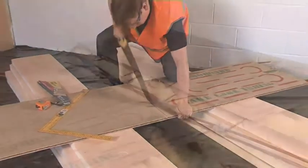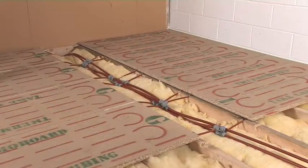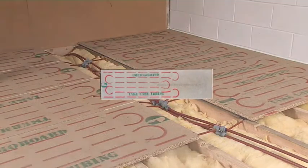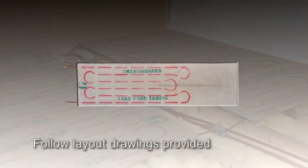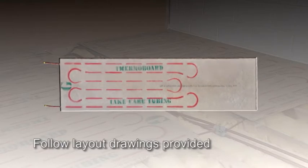Some panels are piped at the tongue end and some at the grooved end. These are designed to face each other, as you'll see on the layout drawings which we normally prepare for you, for you to follow when you're laying the panels.